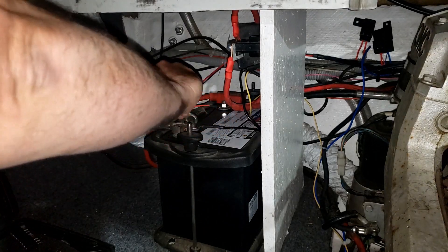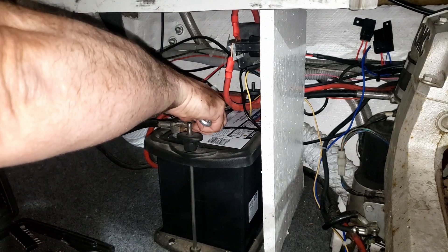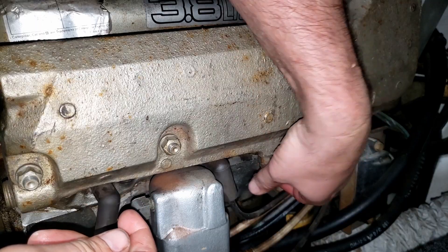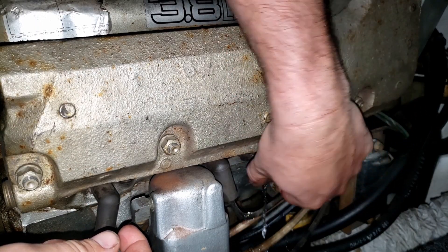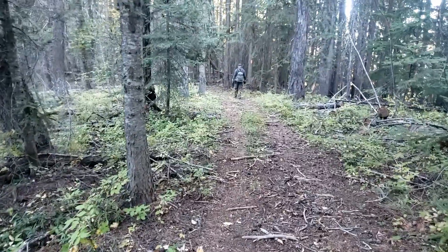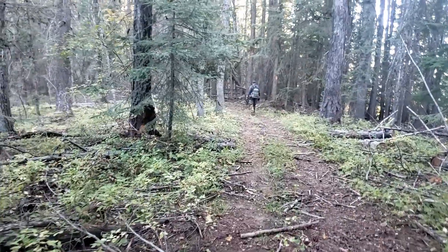Just like that, summer was over and it was time to winterize the boat. I disconnect the batteries, drain the engine block, throw some fuel stabilizer in the tank — and that's about it for the winter. I don't do any winter fishing or anything; it's time to move on to other hobbies for the fall. So the boat's put away and we're ready for our fall activities.